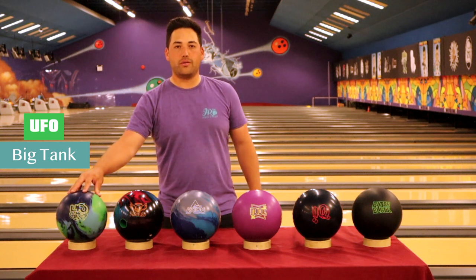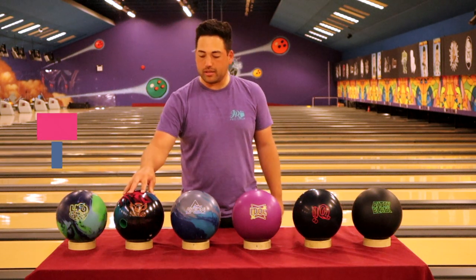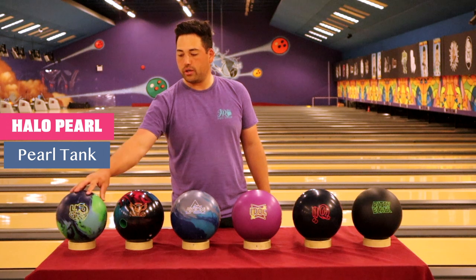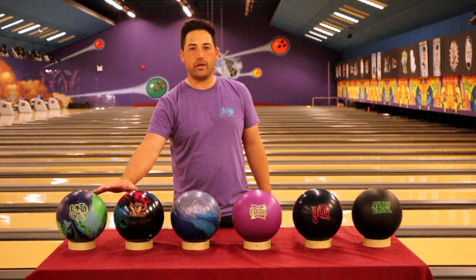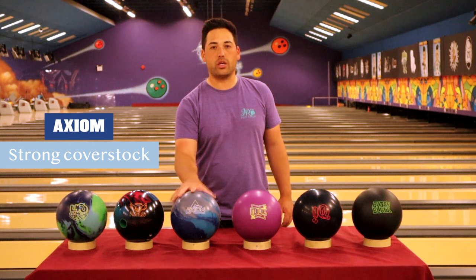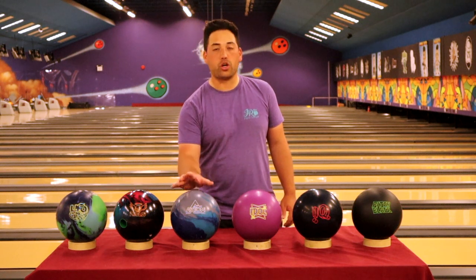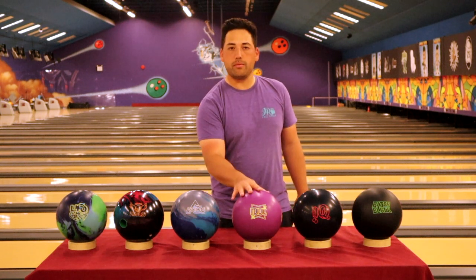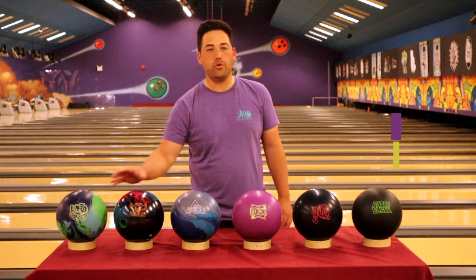You're always going to need a tank. And then we've got the tank that's a pearl — the cover stock is going to let this ball go a little bit further down lane and hook a little bit sharper than our solid tank. So we have two different options for big balls to start out with the first couple of games when the lanes are pretty oily and fresh. Down here in the middle, the Axiom — symmetric core, really strong cover stock. This ball is going to pick up really early, but not hook as much as the asymmetrics. The Idle is a little bit less and a little bit later down lane — maybe game two, three, or four after the Axiom or the UFO.